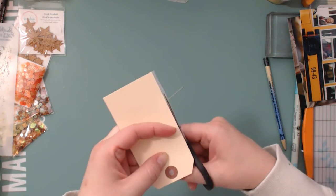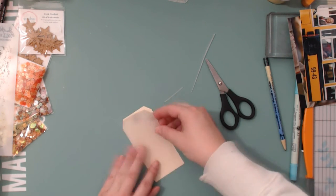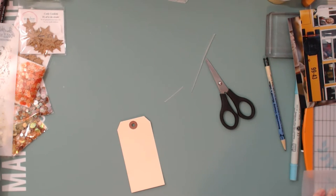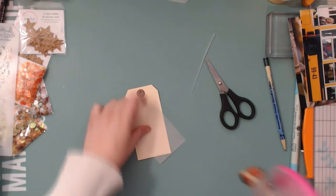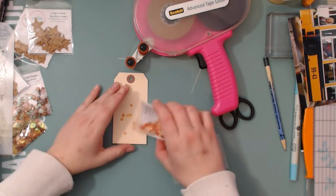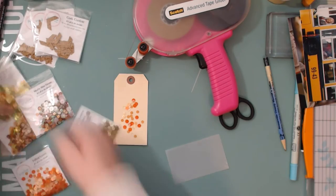Now what I'm going to do with my sequins is make a little shaker pocket with this tag. My idea at first was to make the vellum piece go over the whole tag, but I didn't really like how that looked — it was covering up that hole, and it was going to be really hard to make sure the sequins don't come out. So I decided to chop off the top, put glue on all three sides, and then lay the sequins in.